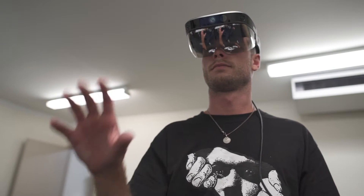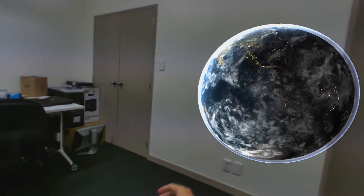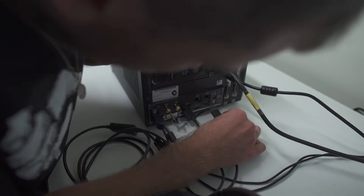As a mainly VR company we're pretty used to our headsets being tethered, and if it gives better performance then we don't mind. The Meta has a cord that runs to HDMI, USB 3.0, and a power cord, so pretty standard.